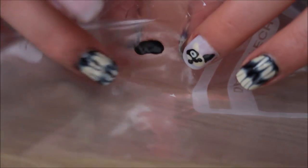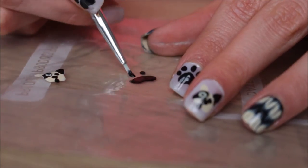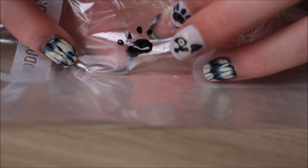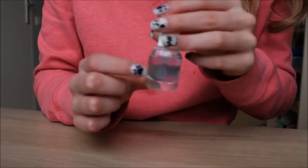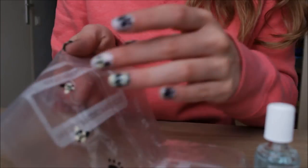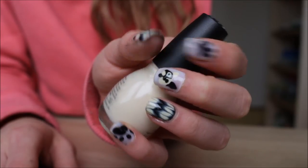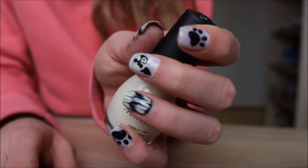Now for the paw, you start off the same way — making the little bean. Then you're going to create four little dots. You can do this with a nail art brush, which makes the ends pointed, or if you want circular little dots for the paws, just use a nail dotting tool. The application process is exactly the same: put on your base coat, peel off your nail decal, and stick it on — the glue is your base coat.